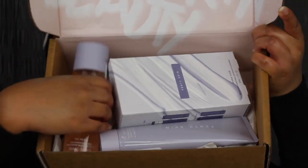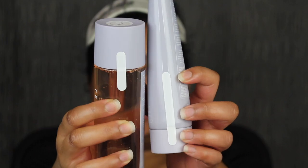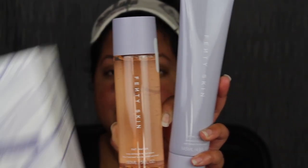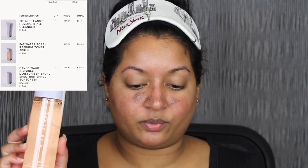The first thing I see is the Fat Water toner. The next item is the invisible moisturizer. The last thing is the cleanser. These do have a safety seal. I purchased everything for $79.50: the cleanser for $21.31, the toner for $23.86, and the moisturizer and serum for $29.83. I'll leave the prices on screen. I also got free shipping.